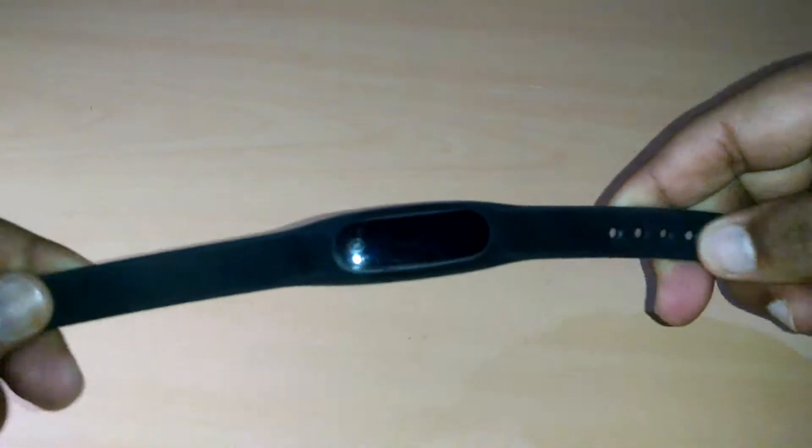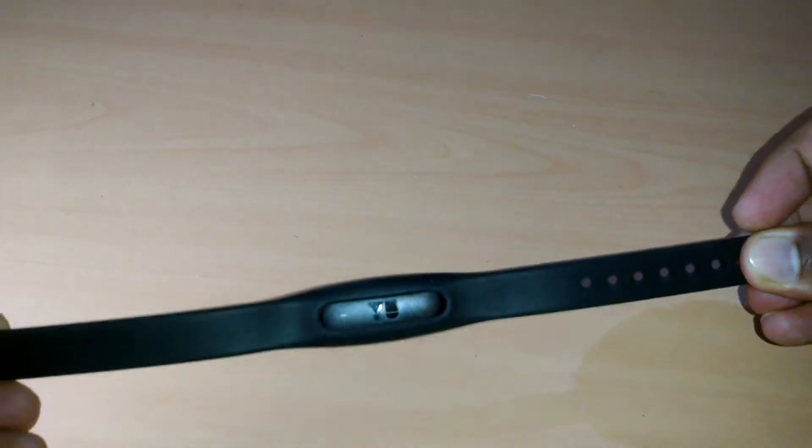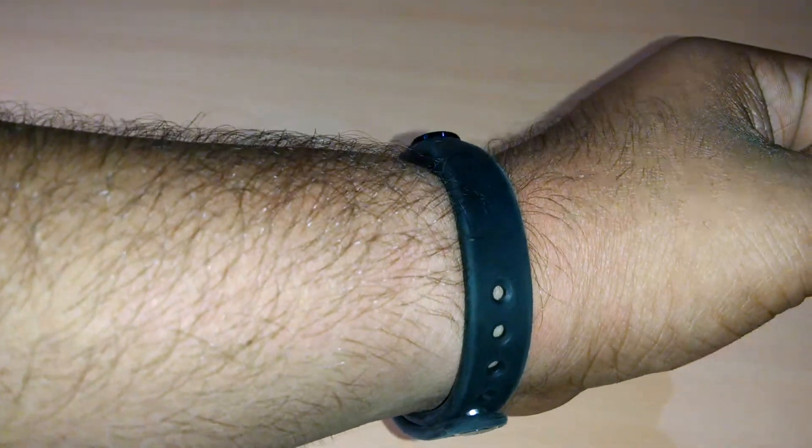Coming to the overall design of the band, it is sturdy and tough. When you wear the band, you will barely have the feeling of wearing it as it is very light and slim.